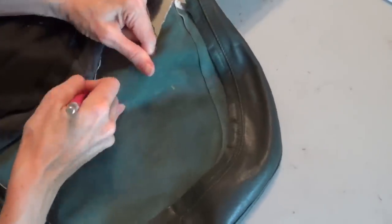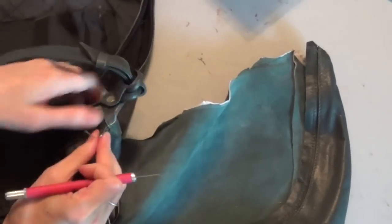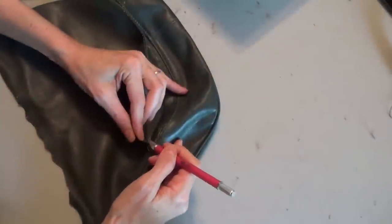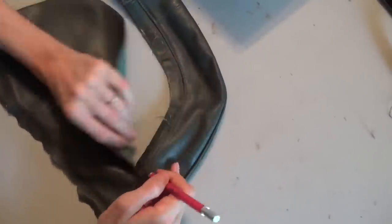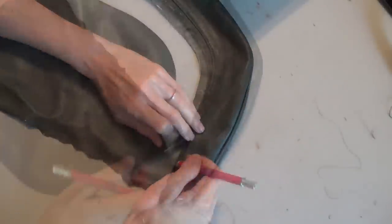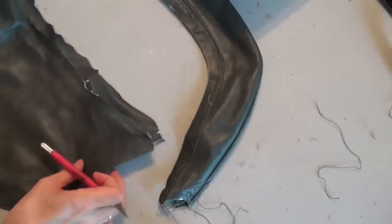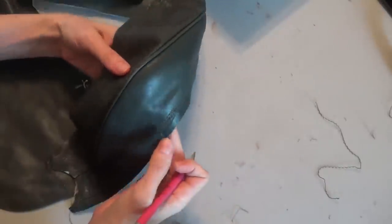I'll separate it from the lining, disconnect the flap from where the handle attaches on the other side, and discard that piece of vinyl. Then I'll continue separating this large piece of leather. Now I've got two nice sides of leather, and we're going to take apart the bottom part of the bag.